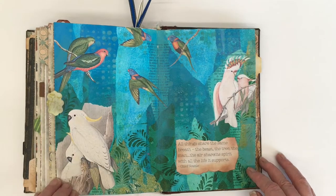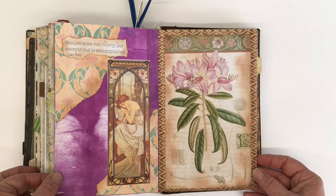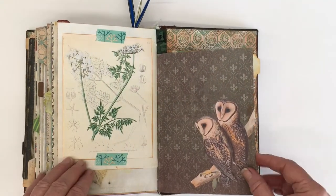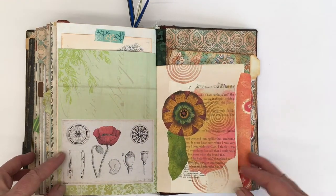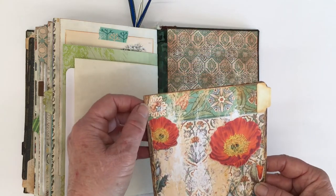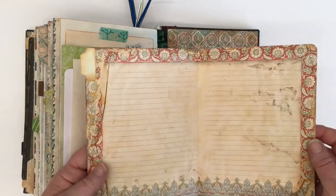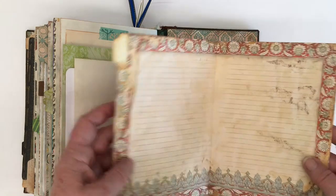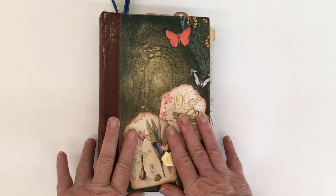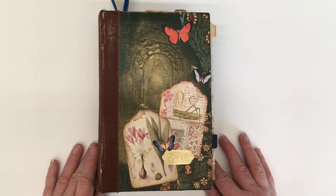Parrots and cockatoos — more Australian favorites. And I made this little folder from some medieval mirage digital printouts, and I'm going to write a bit of a story about the book — the behind-the-book story — and keep that in the back. So I hope you enjoyed that flip-through. I'm really, really happy with how it turned out, and it will have pride of place on the shelf. Until next time, thanks for watching, bye for now!